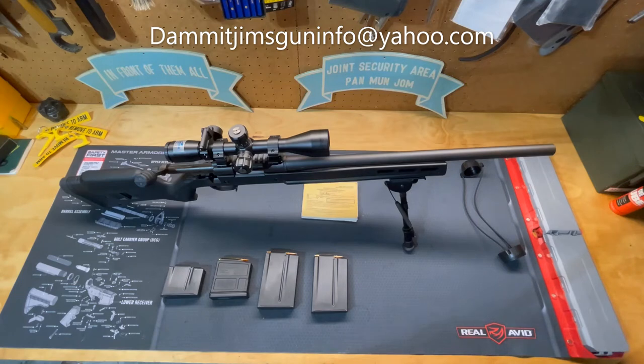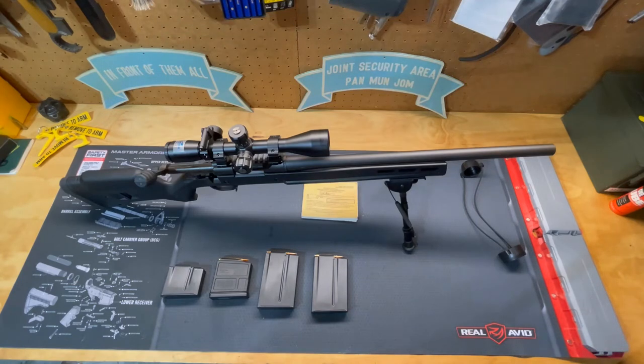Hello everyone and welcome to another episode of Dammit Jim's Gun Info. Today I'm going to do a brief review on the Remington 700 .308 rifle.